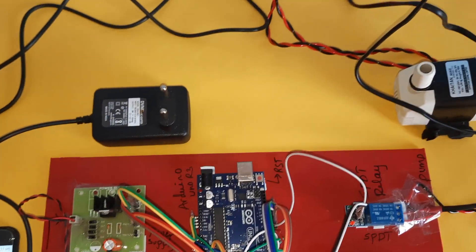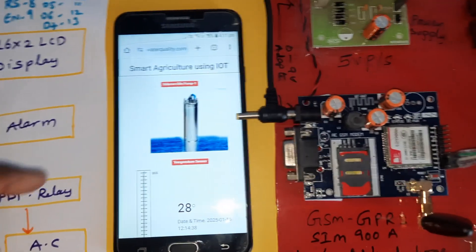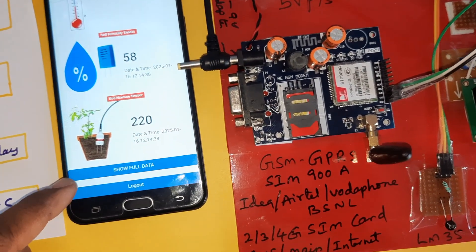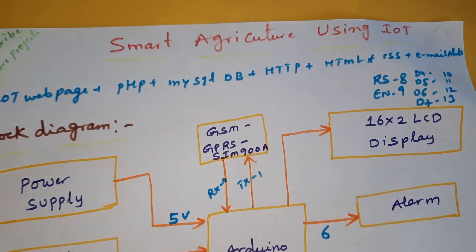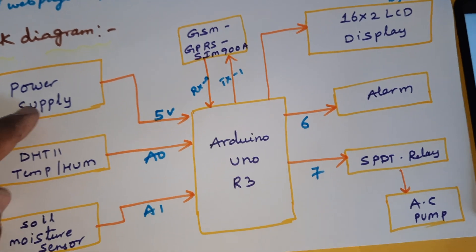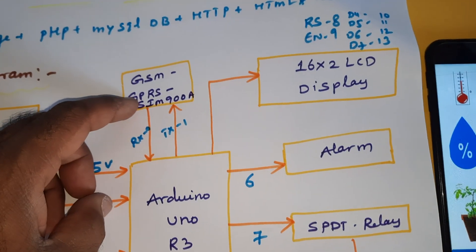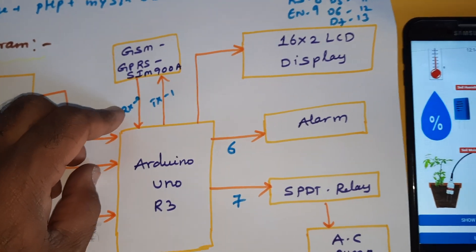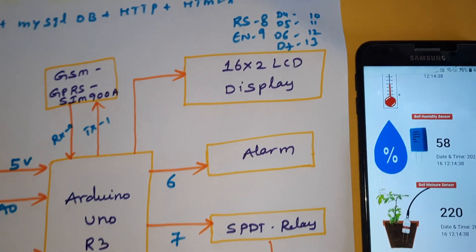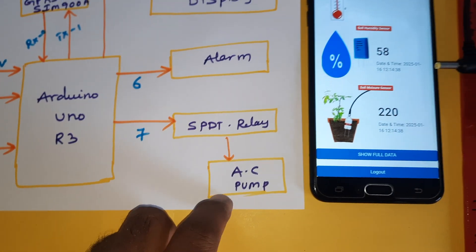Hi, we are from Svas Embedded. The project title is Smart Agricultural using IoT. In this project we are using an Arduino R3 board, power supply, LM35 temperature sensor, humidity sensor, soil moisture sensor, GSM SIM900A, a 16x2 LCD display, RS enabled with pins D4, D5, D6, D7, and an alarm, a 60-pin SPDT relay coil, and one small AC pump.